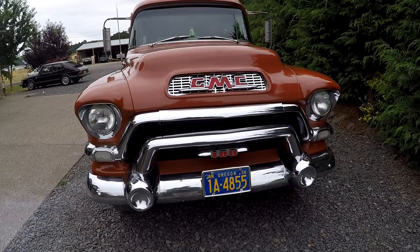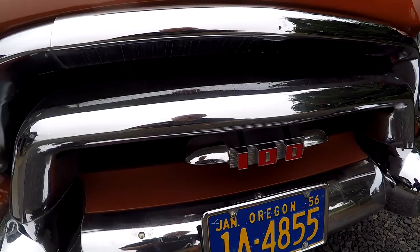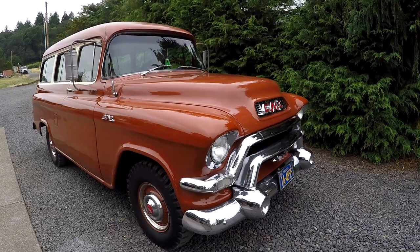We'll walk around from front to back. Original license plates — 1956 Oregon blue plates, really cool. You can see the bumper has a little bit of wear, some scrapes, little scratches, a little ding right there on the grill. Little scrapes here and there. This rig has definitely been driven. It really hasn't been restored — I think it's just been cared for through the years, with a little paint work here and there.